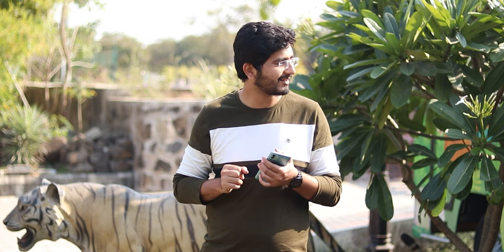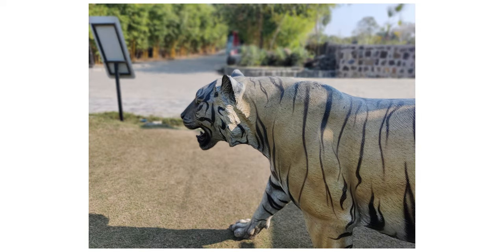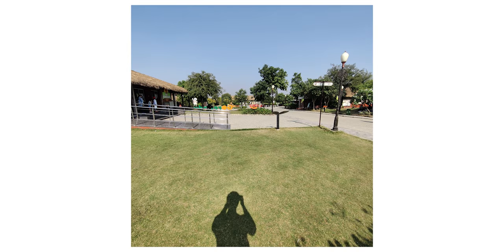In ample sunlight and day-to-day photography, there is no problem. But where light is less, you will get a lot of noise. Definitely not one of the best cameras — considering the price of around 40,000 rupees, the camera is a little behind. The ultrawide camera gives decent photos with good detail, but you'll mostly end up using the main camera.